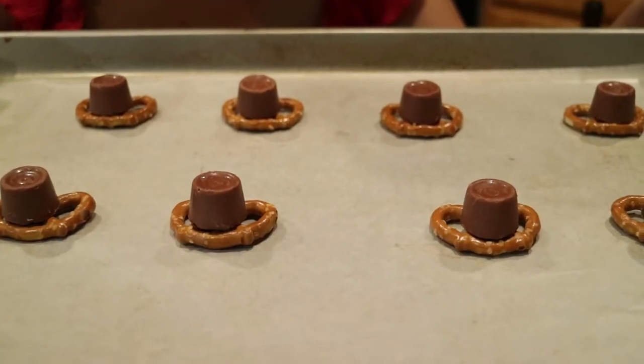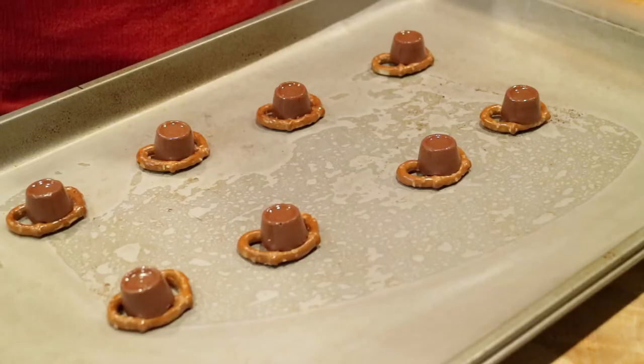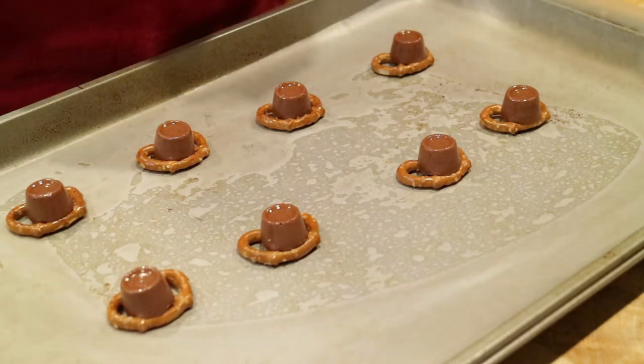We're going to preheat the oven to 170 until the chocolates are slightly melted. The pretzels are fresh out of the oven and the chocolate is slightly melted.